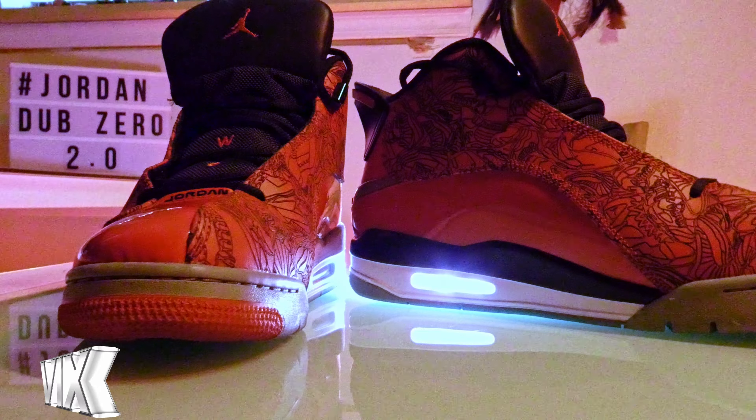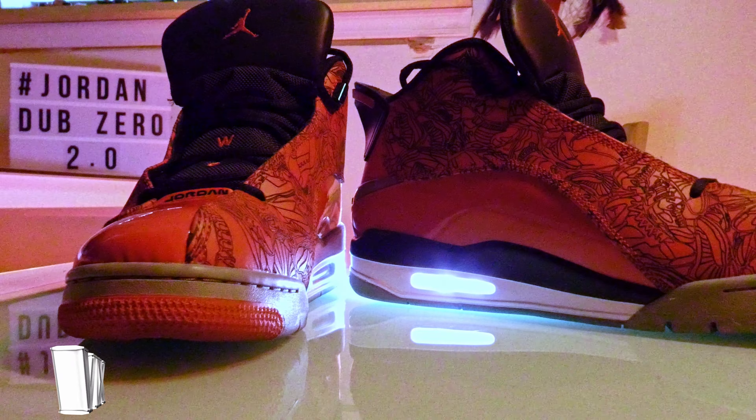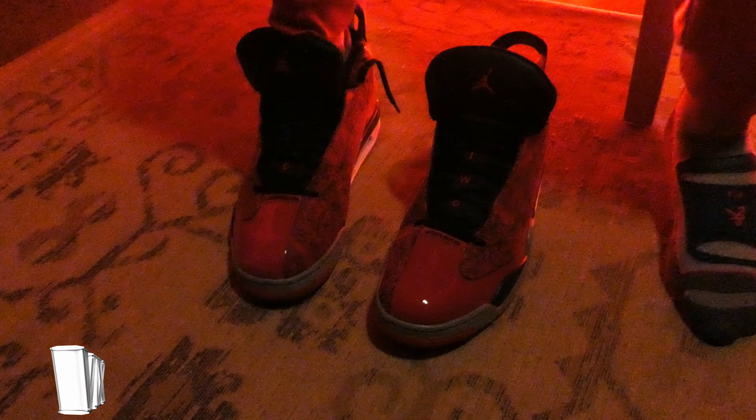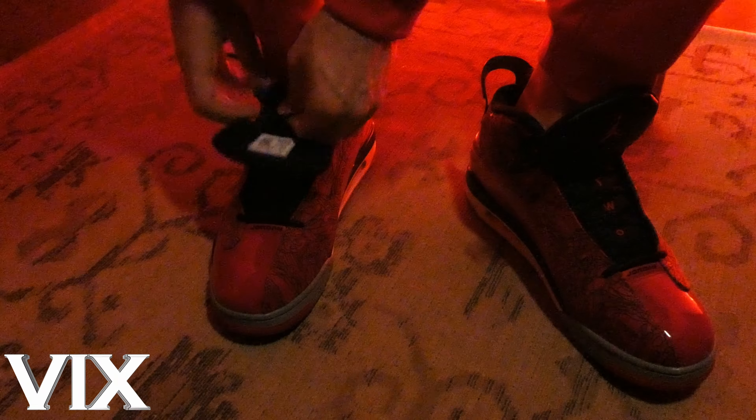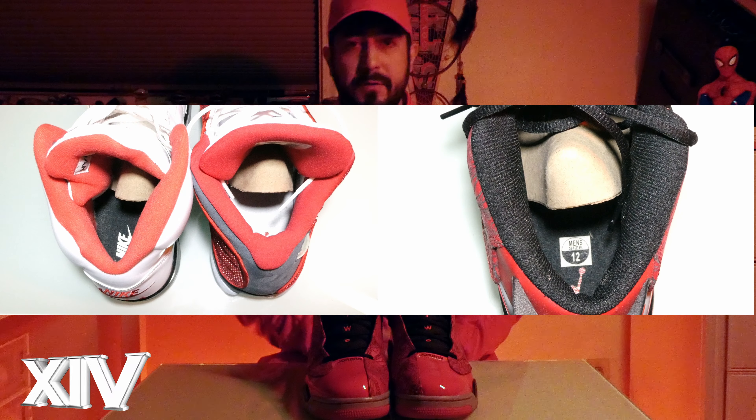The shoe also features dual zoom units, but you can barely feel them. This could very well be because they aren't broken in and I've only worn them a couple of times in the past year — I've never worn them outside. I'm not saying they're uncomfortable, just stiff. The shoes aren't really the easiest to put on either, but that's expected with a mid-top basketball shoe. They lack some of the extra cushion that you find in the heels of a 5 or 13.